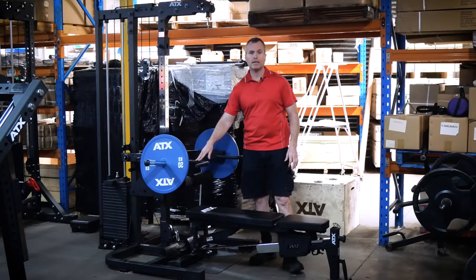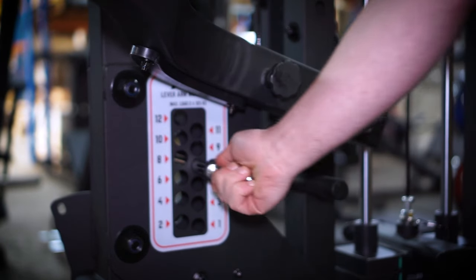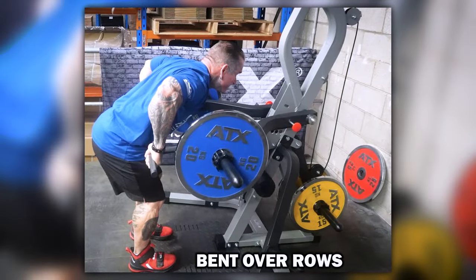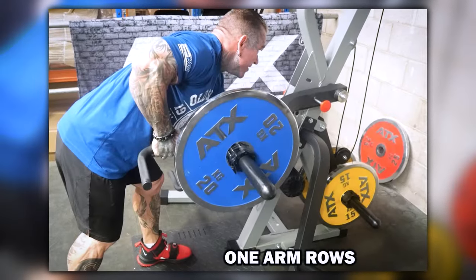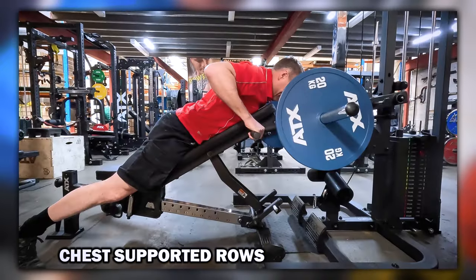My favourite upgrade is the revised angle selection system. It is the easiest so far to get into the right position for pressing. Plus, most importantly, you have great rowing options, which ironically are my favourite exercises on the pressing station.